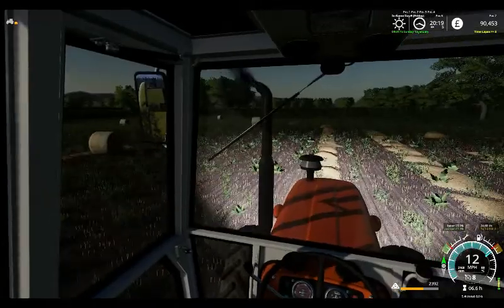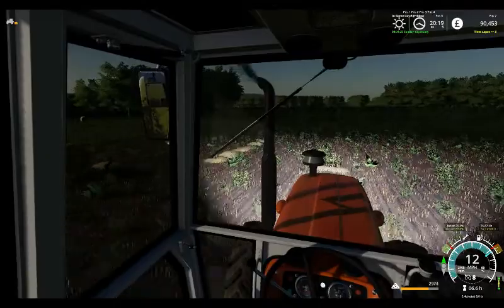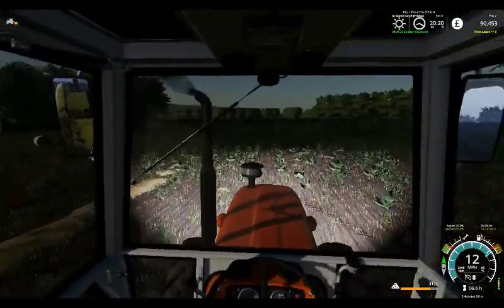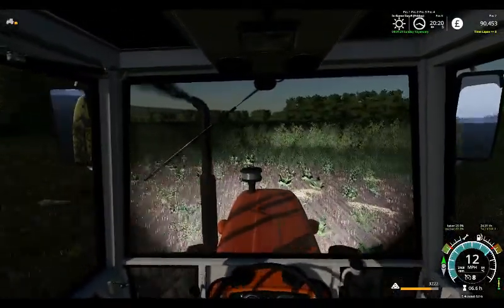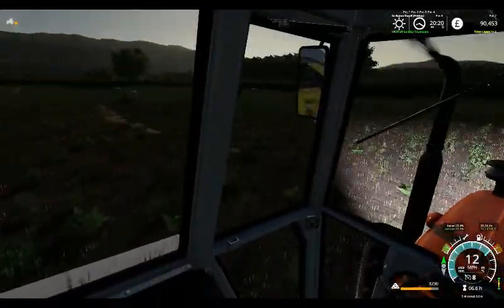We are open to expanding this farm greatly from what it is now. There's a lot of land I do know is coming up for sale in the not too distant future.